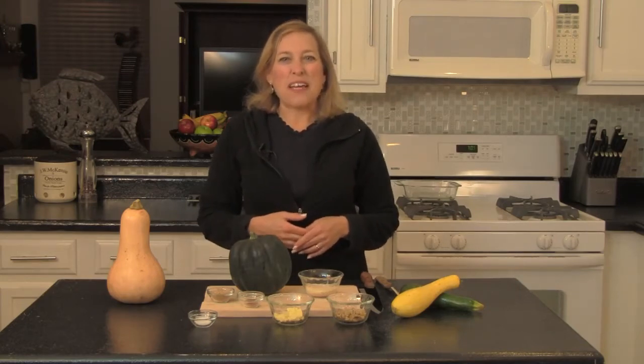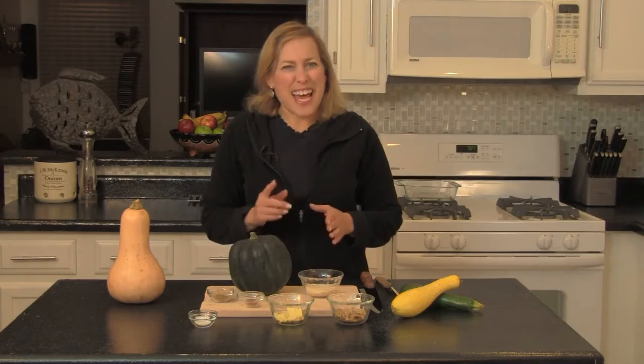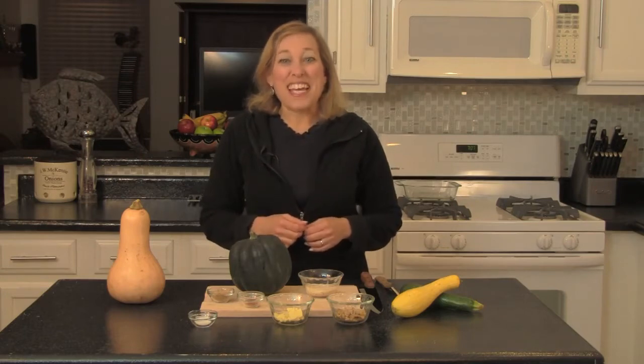Today I'll be preparing baked acorn squash, except we'll be doing our baking in the microwave.